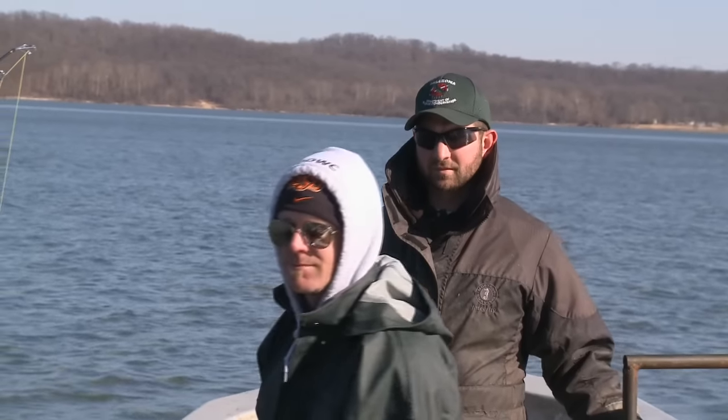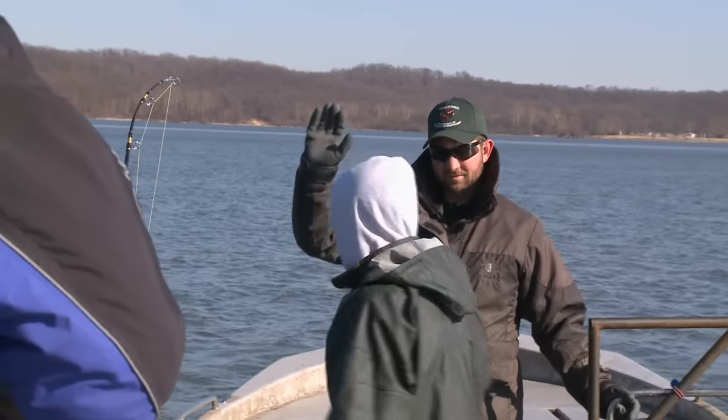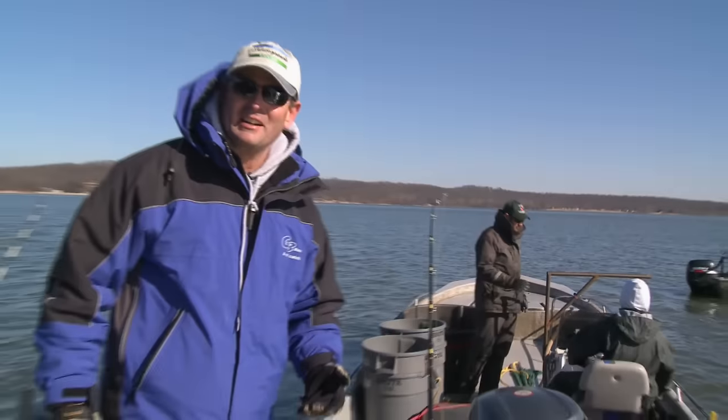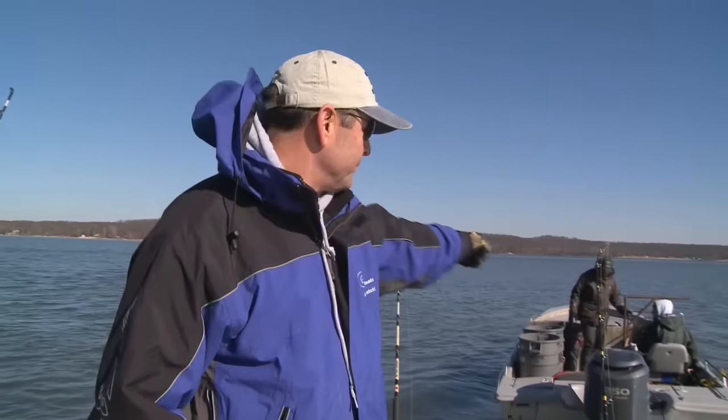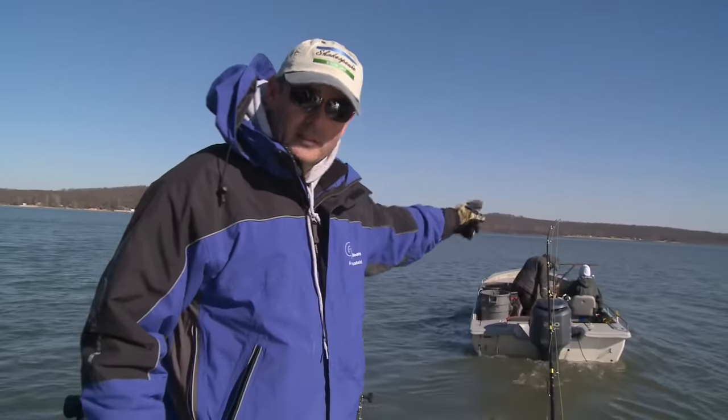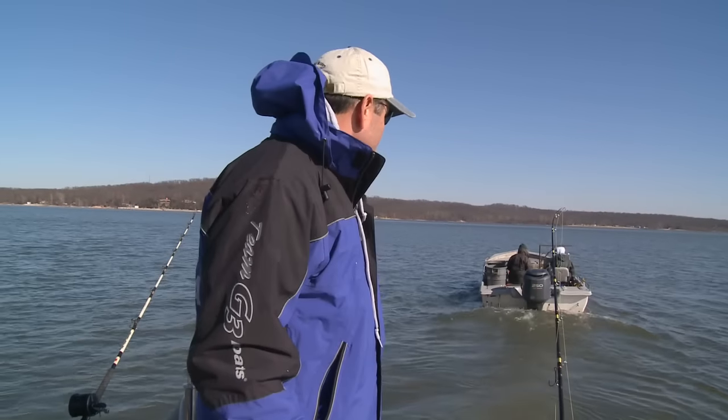We really do appreciate it — thank you very much. Great guys right there. That was pretty cool right there — the reason why we've got big paddlefish in here and lots of them. They take care of it out here. I'm wore out and I didn't even do anything.